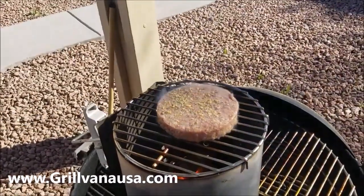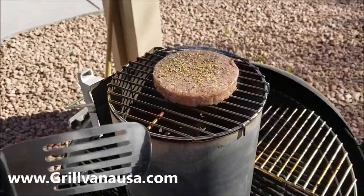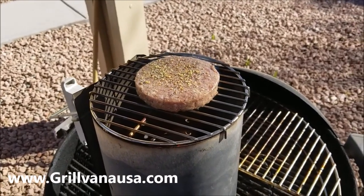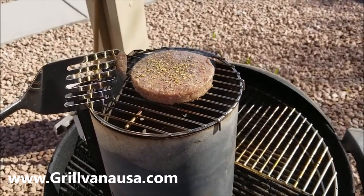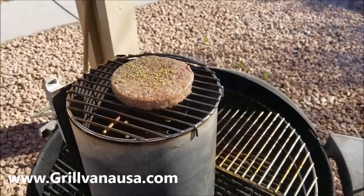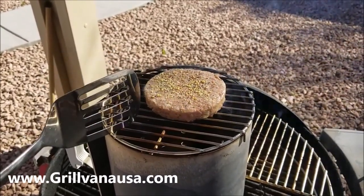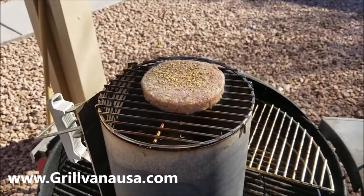I've seen people take the chimney and put on a smaller grate. I've also seen them flop over. So this is really good. And for a lot of you people out there that tailgate — just take a couple of these with you. Buy a whole bunch of Chimney Mates. You can go to grillvanausa.com — I'll put that in the description. You can also get them on Amazon. And if you're a proud member of Barbecue Rando, free shipping.